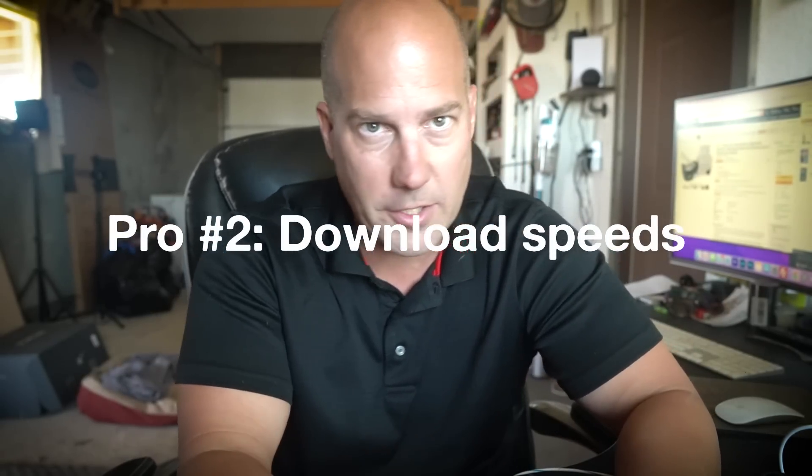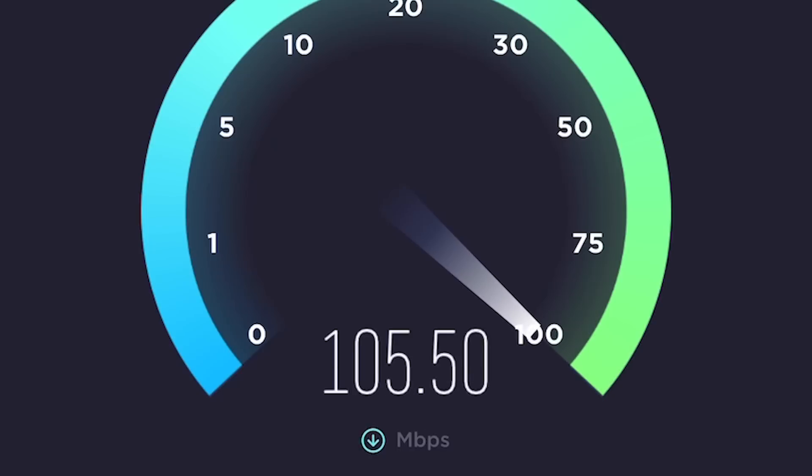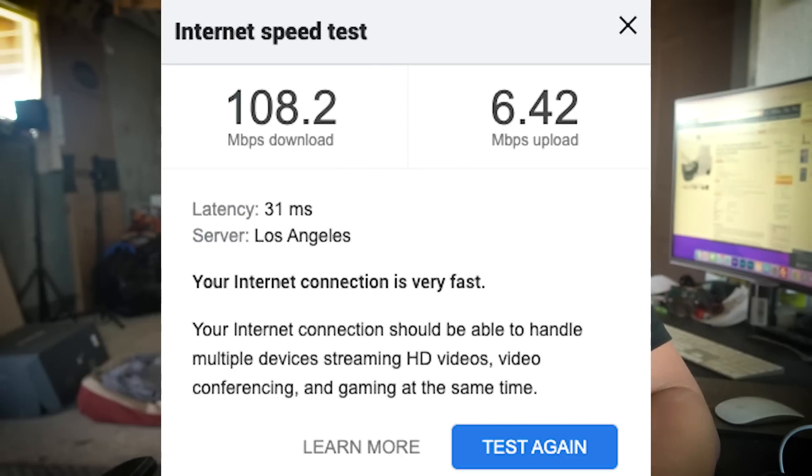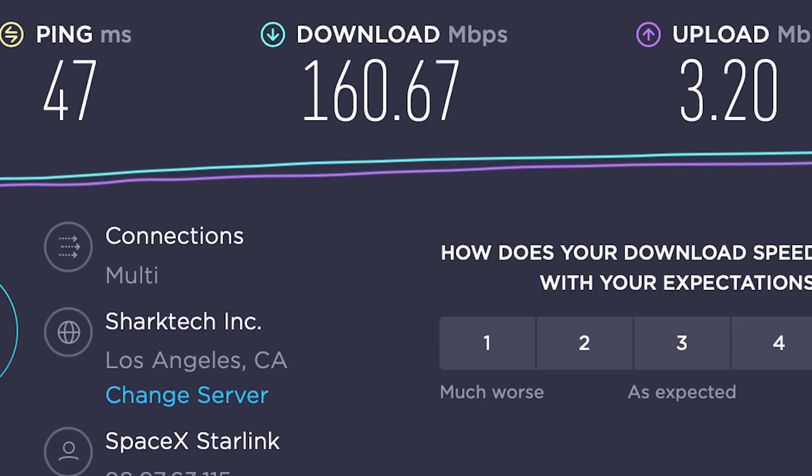Pro number two: the download speed. We got anywhere from 80 megabits per second to 120, sometimes 130 megabits per second. Compared to our T-Mobile and especially our former Verizon MiFi, that is a huge increase. We're certainly getting much faster speeds than we're used to out here in the Arizona desert — over 100 megabits per second on average. I also had a podcast through Zoom yesterday and it worked flawlessly — no skips, no buffering, no pixelation.